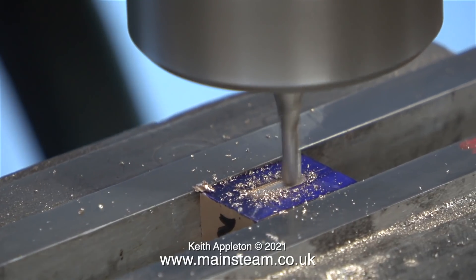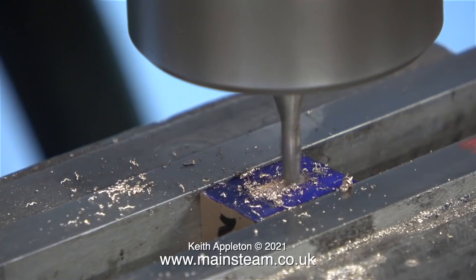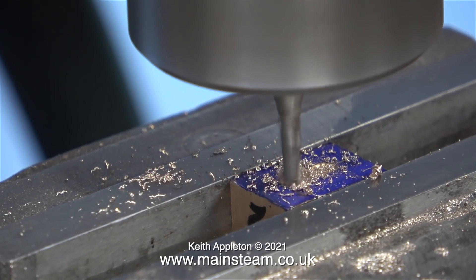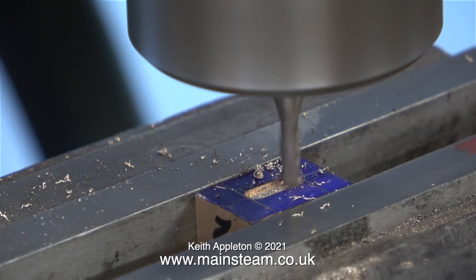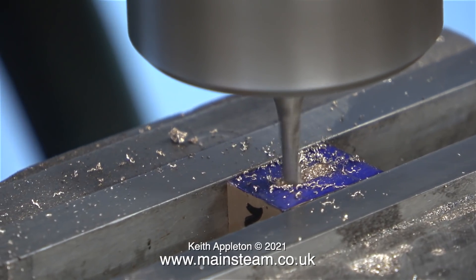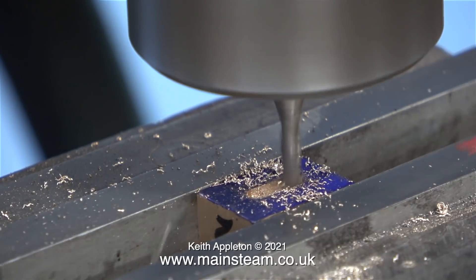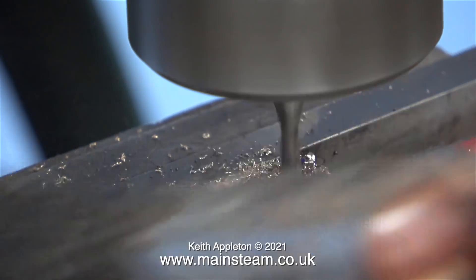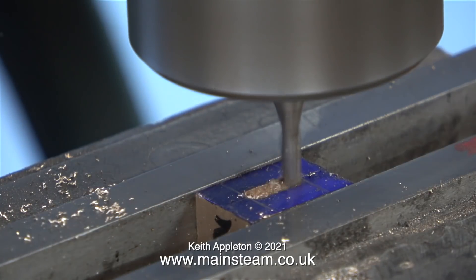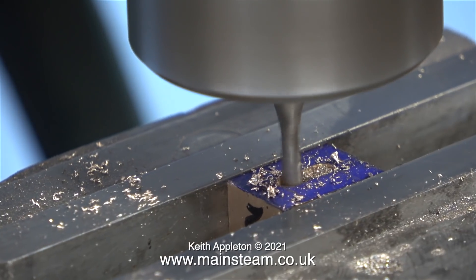Now I can relax and just machine away end to end on the limiter. All I need to do at each end is just drop the position of the cutter. It's a good idea to frequently remove the chippings — it allows you to see what you're doing and stops the chippings from fouling the cutter and possibly breaking it. The milling cutter looks big in this shot because it's a highly magnified image, but in reality it is only one eighth of an inch in diameter.